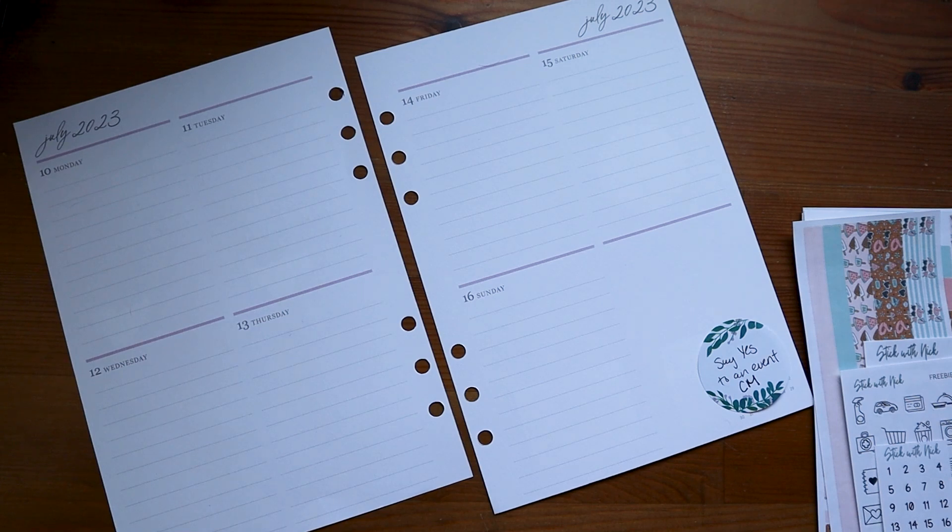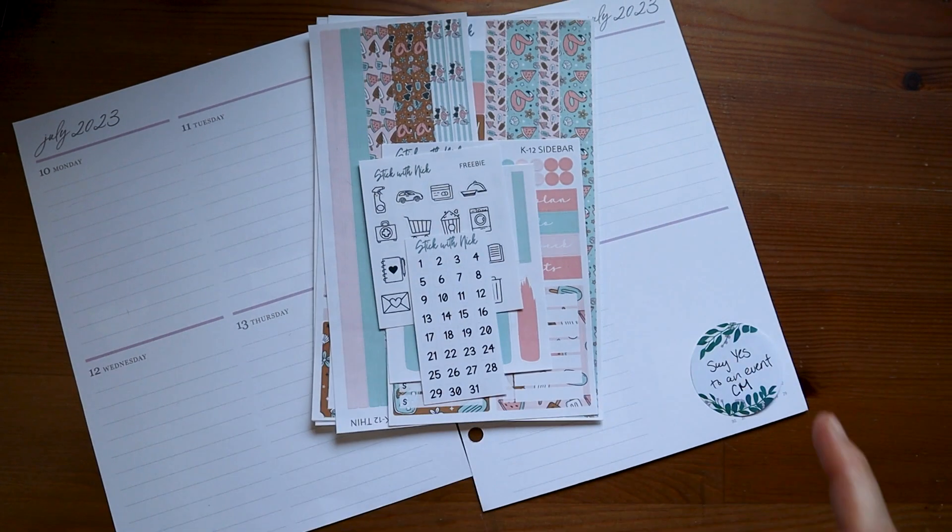What do you do when you have a boring week with not a lot going on? You make sure that you have plenty of stickers to spice up your planner. Welcome to Runs on Espresso, where we combine planning and creativity to get things done. Today we are going to be planning the week of July 10th in my Erin Condren compact vertical.